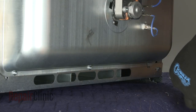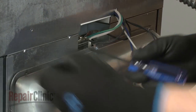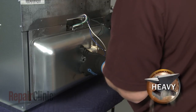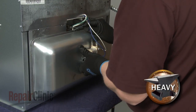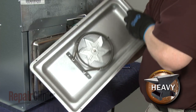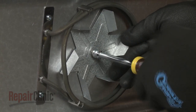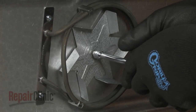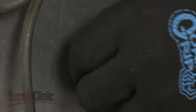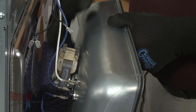To reach the convection fan motor, use a T20 Torx bit to unthread the six screws securing the convection housing. Support the housing as you detach the temperature sensor bracket. You can remove the convection fan blade by using a 5/16 inch socket or nut driver to rotate the fan blade mounting nut clockwise. Fully unthread the nut and remove the blade. If you need to replace the fan motor itself, slide the washer off of the motor shaft. Disconnect the fan motor wires and rotate the motor counterclockwise to detach it from the housing.